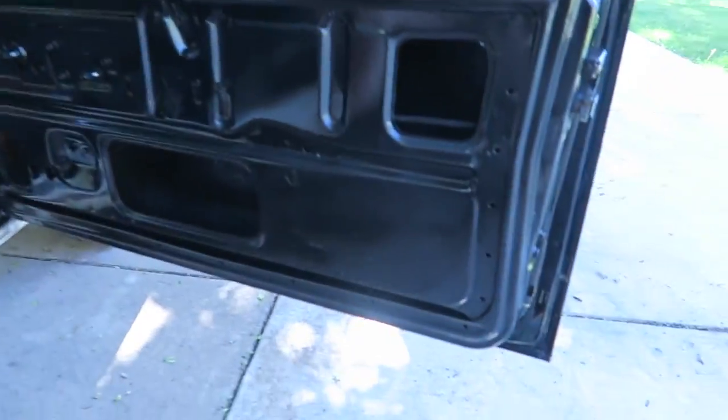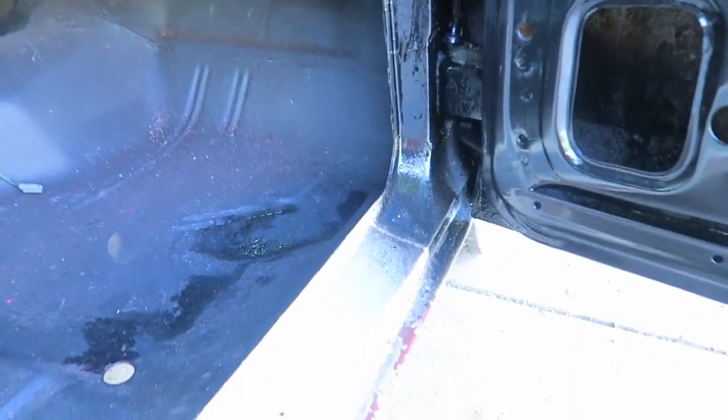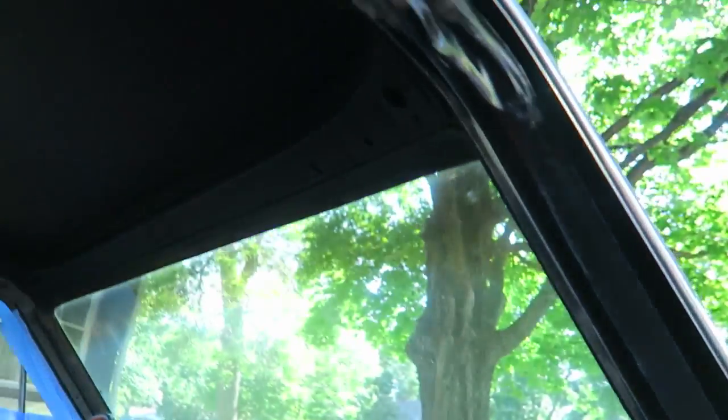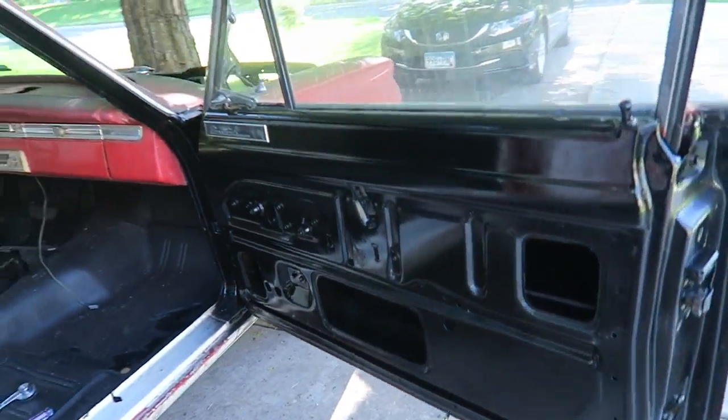All right, getting ready to wipe down this guy out here — the second door. Check out the first door, man. The first door turned out super nice. First door cleaned up super nice.